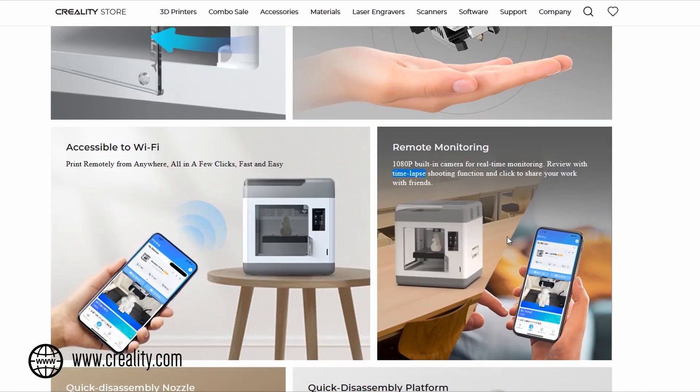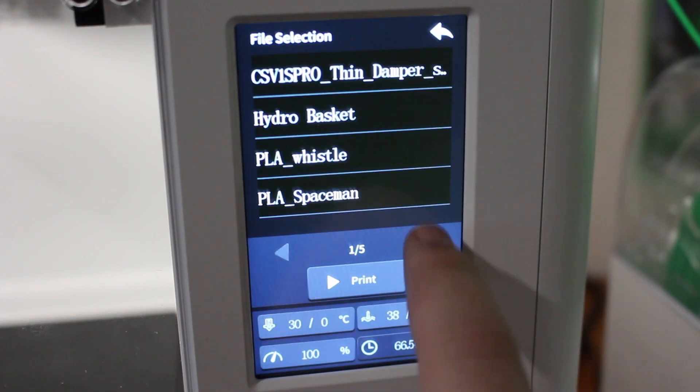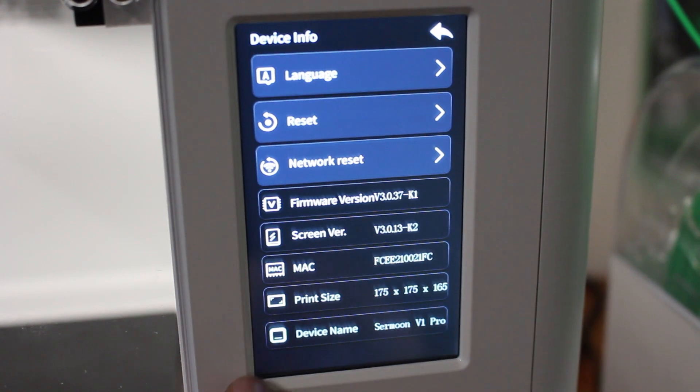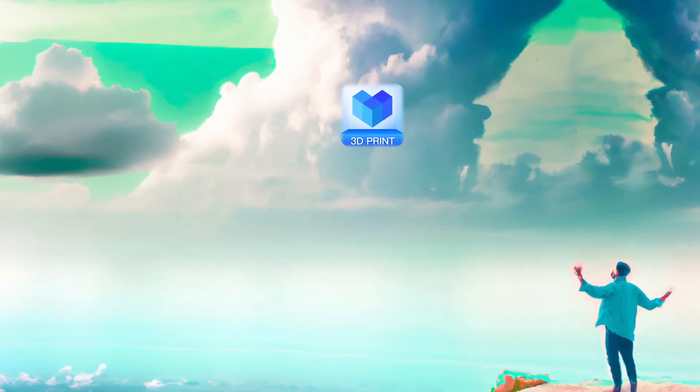What really annoyed me is this: if you peek your head in and take a look, there's a camera inside. In the documentation, they mention timelapses and recording. But you can look through the settings all you want — you're not going to find an option to turn it on in the printer's UI. This brings us to the Creality Cloud. This feature is completely locked behind the cloud.